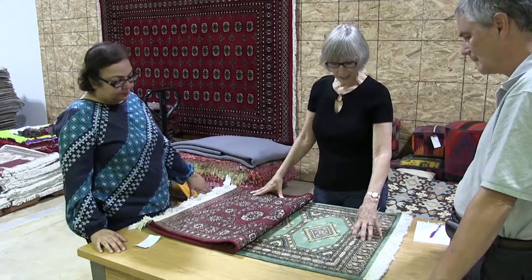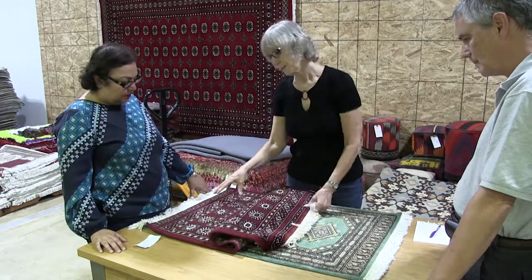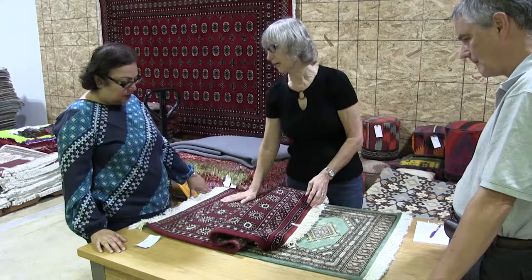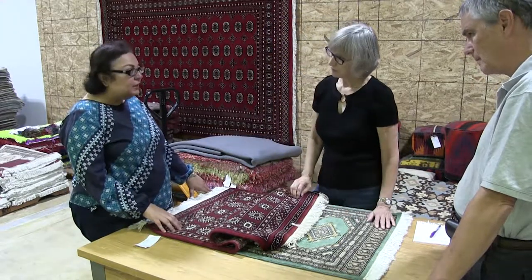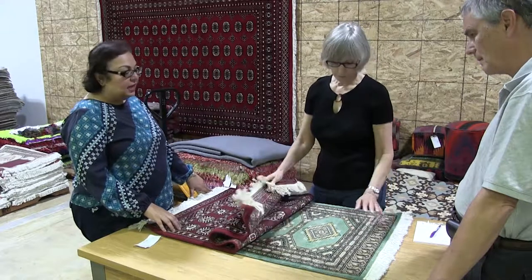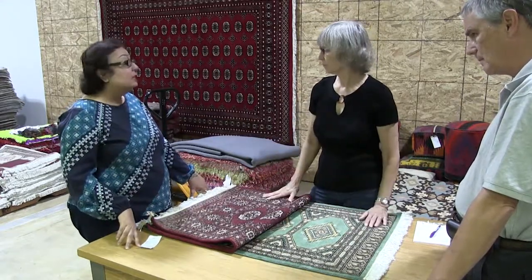This can be any color, whereas when you're dealing with Bokharas, there are only two shades of red — that's it. People normally stick to those, but for Jaldars you can have any color. Any color, yes.